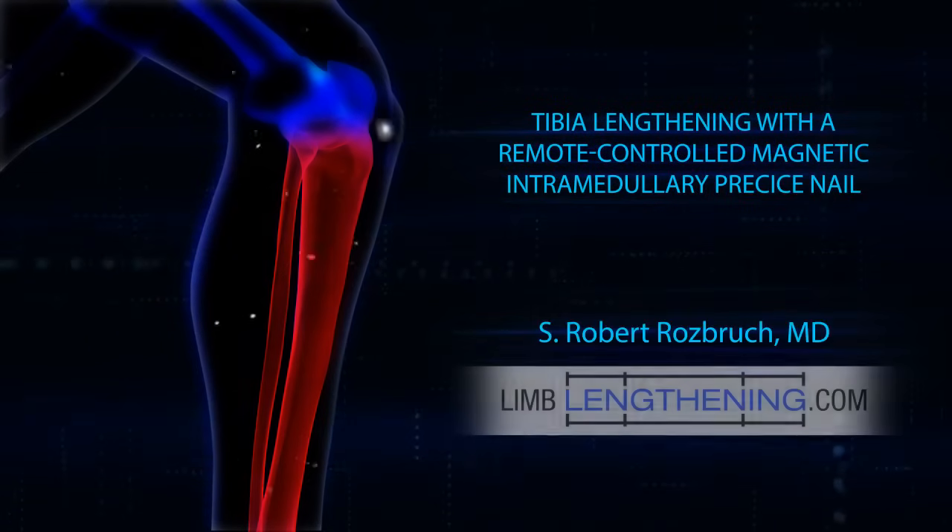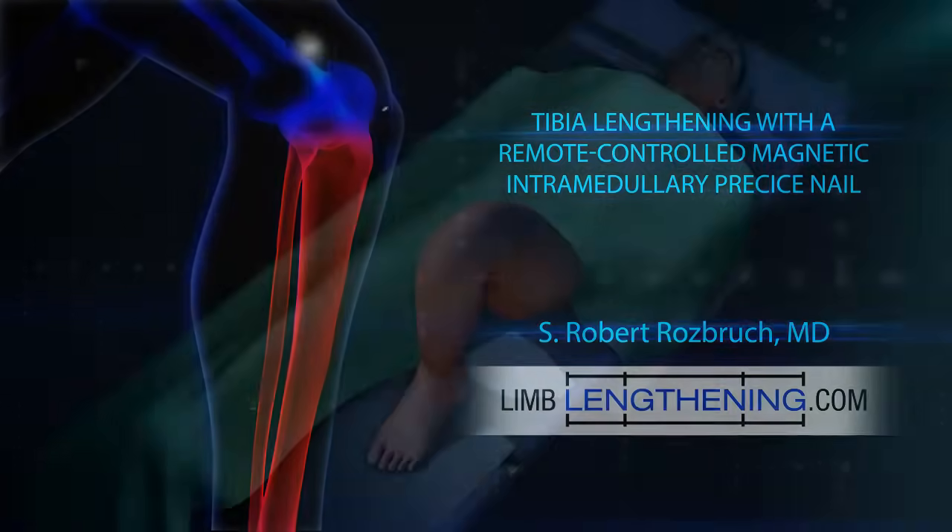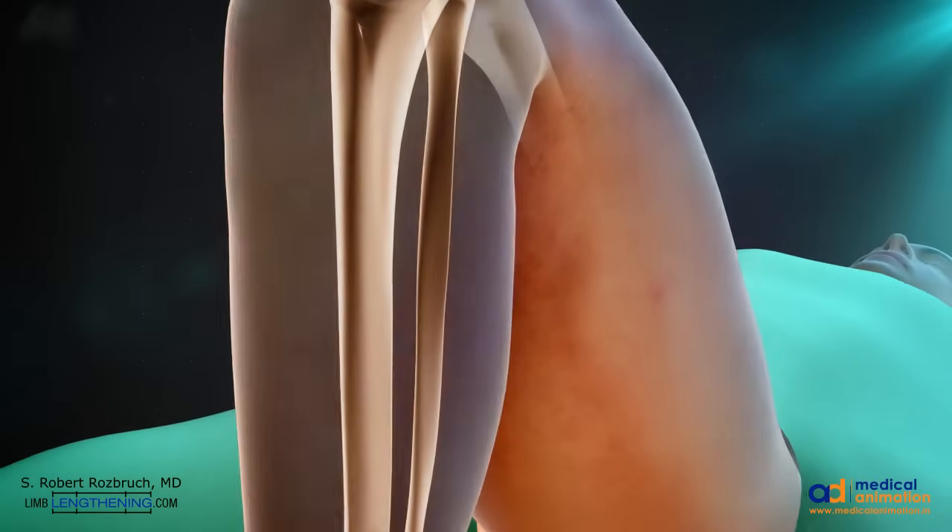Hi, this is Dr. Rob Rosberg from Hospital for Special Surgery. We're going to talk about tibial lengthening using the magnetic motorized intramedullary nail.